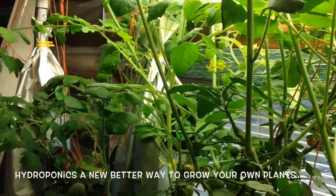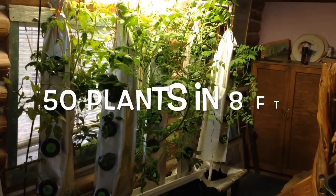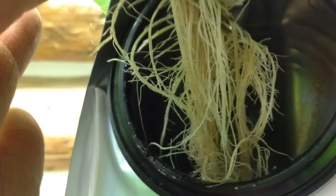One tower will grow 10 plants and it's affordable to purchase and affordable to ship. Our hydroponic system works and it really works.